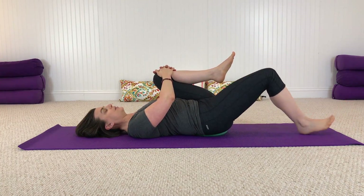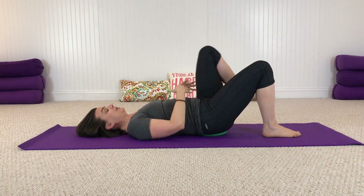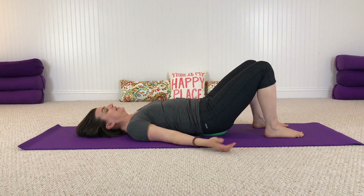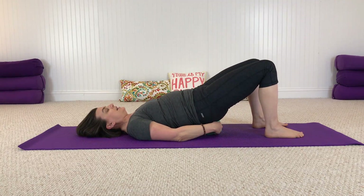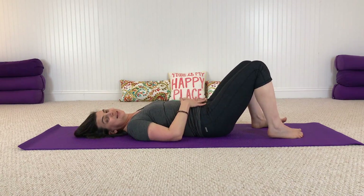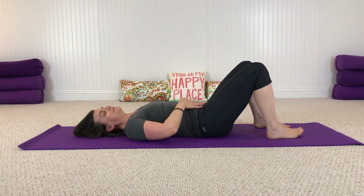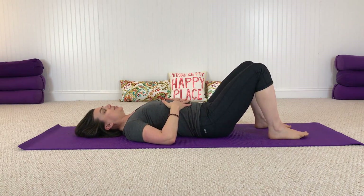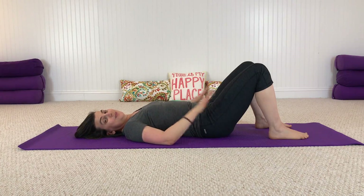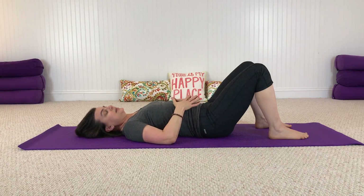Let that right foot back to the floor and lower it down, relax. Now just slide that ball out from underneath you and let your whole back relax onto the floor. Notice how you feel — maybe you can feel more of the back of your body making contact with the ground. Take another breath here.